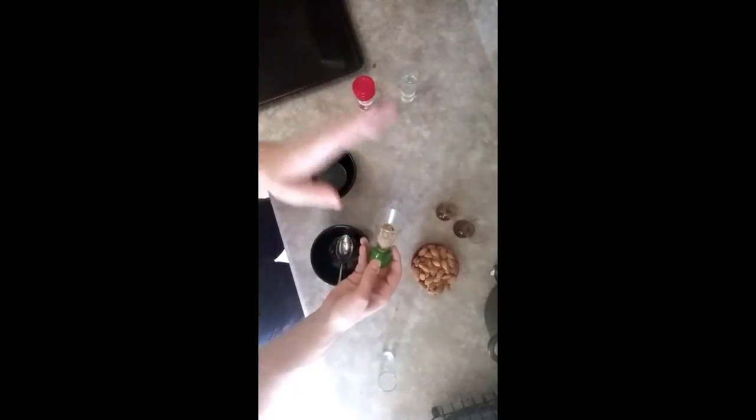And then for the dry, it's really easy. I just measured out four teaspoons of Asian spice. This has sesame seeds, orange peel, ginger, chili, and garlic already set in there. So that's really easy.